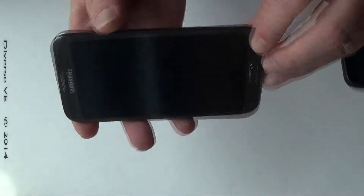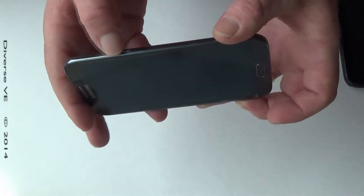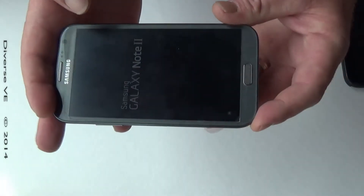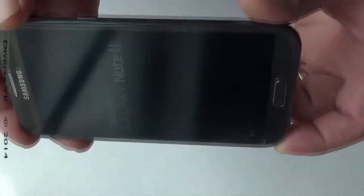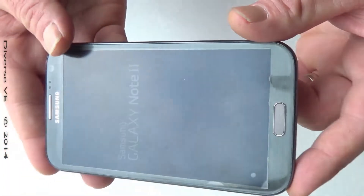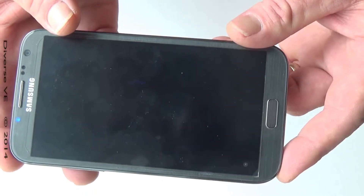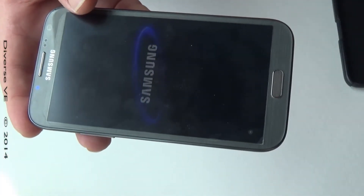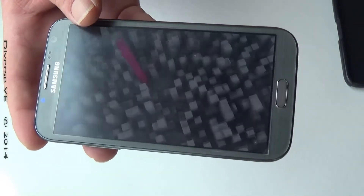Then you go power up your phone by pressing the power button and the phone is powering on — I don't know if you can see it. And that's the way you replace or remove your SD card — sometimes you need to do that to reset your phone.